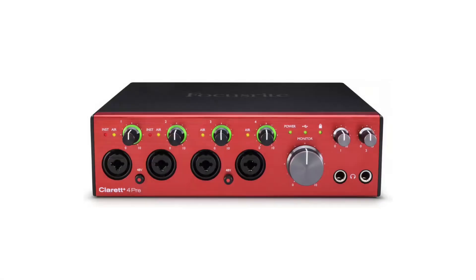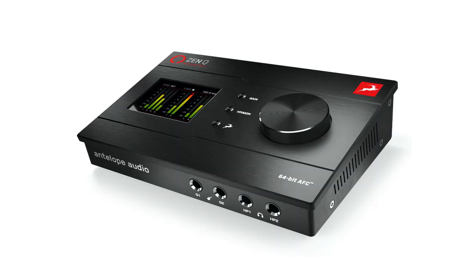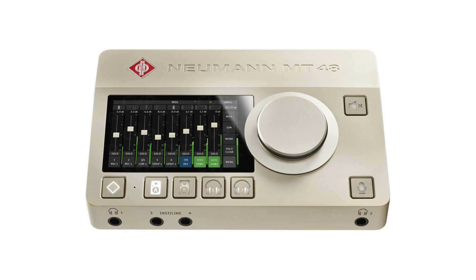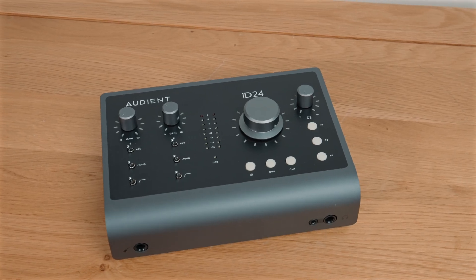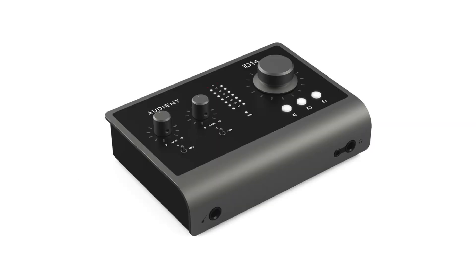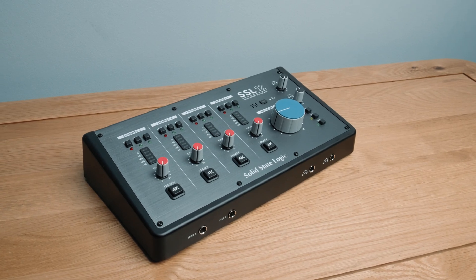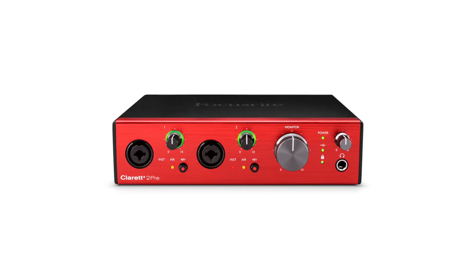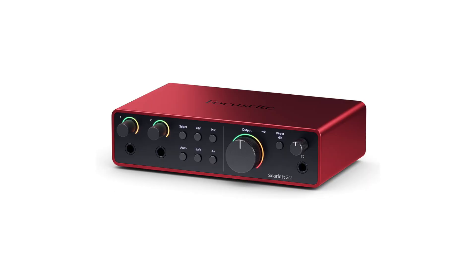Let's forget about these dirt cheap interfaces and focus on ones that we actually might buy: the Focusrite Clarett Plus 4 Pre, the Antelope Audio Zen Q, the Audient ID44 Mark II, the Neumann MT48, the Audient ID24, the Presonus Quantum 2626, the Audient ID14 Mark II, the SSL 12, the Motu M2, the Universal Audio Apollo Twin X, the Focusrite Clarett Plus 2 Pre, and the Focusrite Scarlett 2i2. There will be ones I've missed — this is just a good cross section.